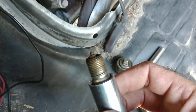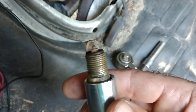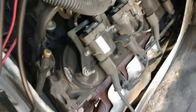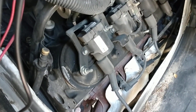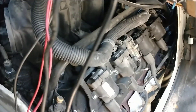It ran fine. It was just a little hesitation coming off from stoplights pulling the camper. I pull a 32-foot camper. With everything in it, it probably weighs around 7,500 to 8,000 pounds or so. Without the camper, you don't even realize that there's a problem.